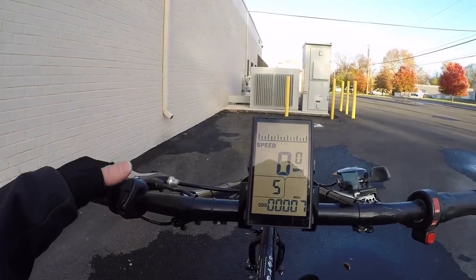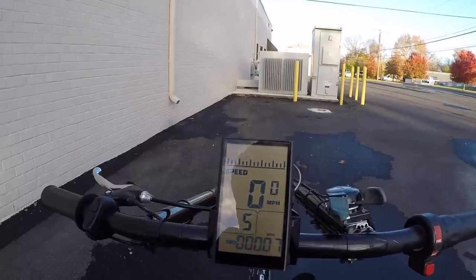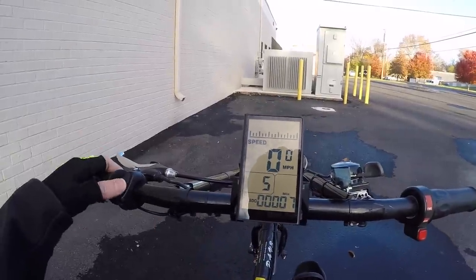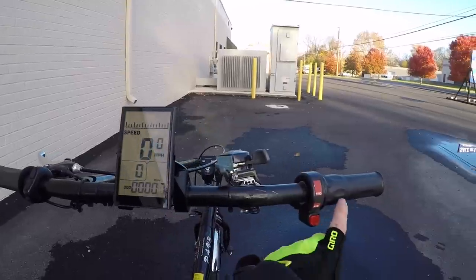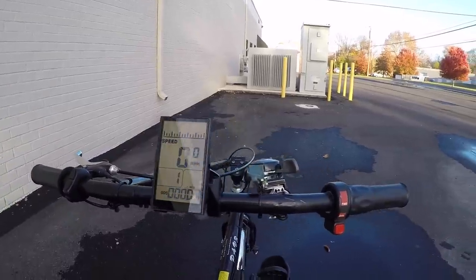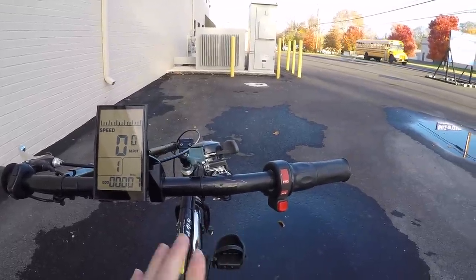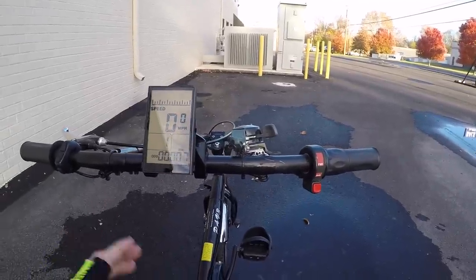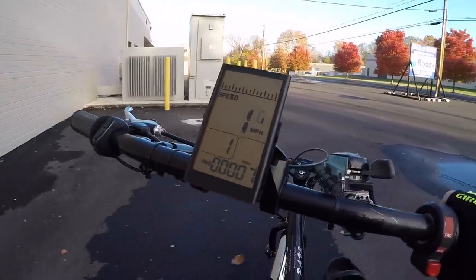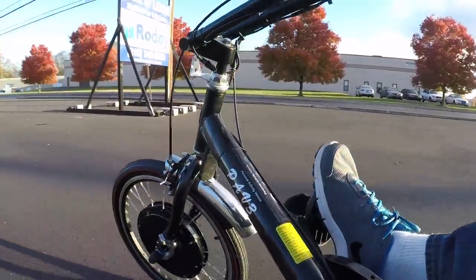Back at the display: there's a battery level indicator at the top showing five chunks in 20 increments, which is standard. Below it is your current speed — currently zero miles per hour. Then your power level — zero means no power, no throttle, just a bicycle. Level one is low-speed quiet operation. In power level one, the throttle won't override it; it's designed as a safety feature to keep you at low speed.